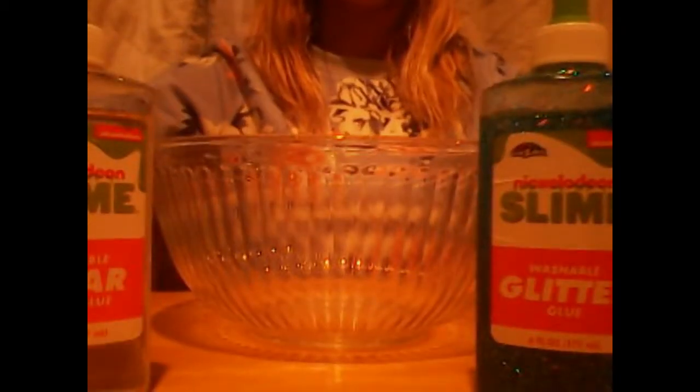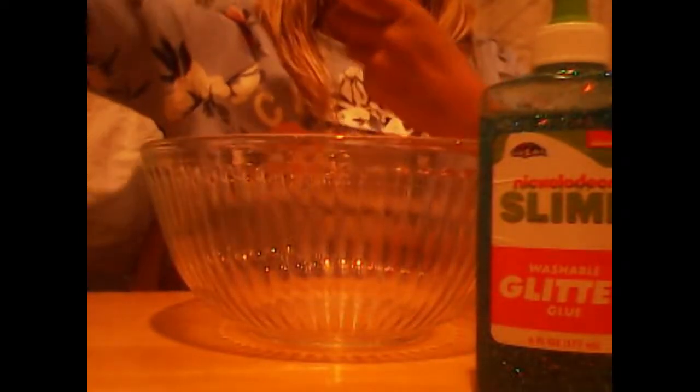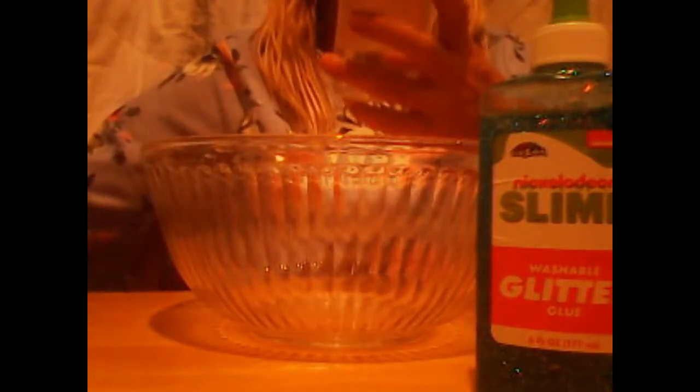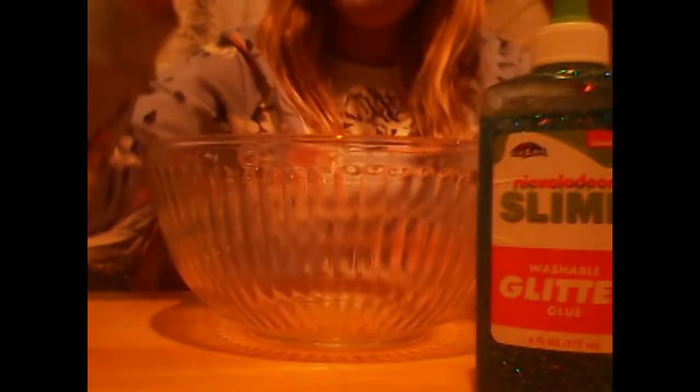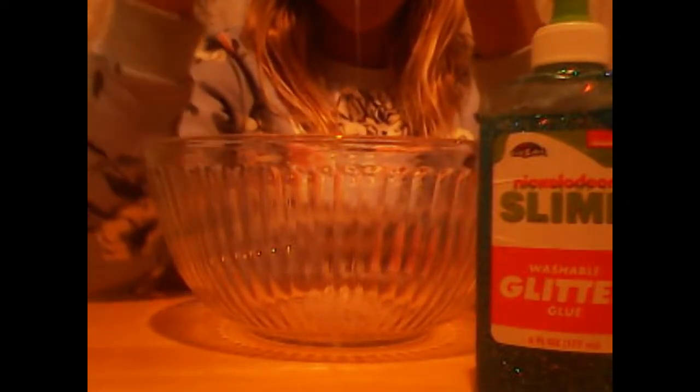You guys probably can't see it, the camera's horrible. So let's get on with the video. I'm going to start off by pouring the clear glue - we're probably going to do a fast motion of pouring in the glues. Actually it might be satisfying to just watch it go, it looks so smooth.